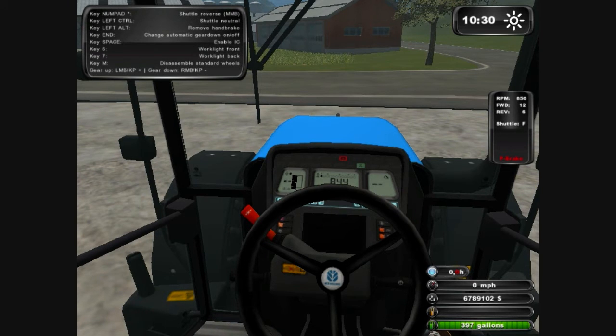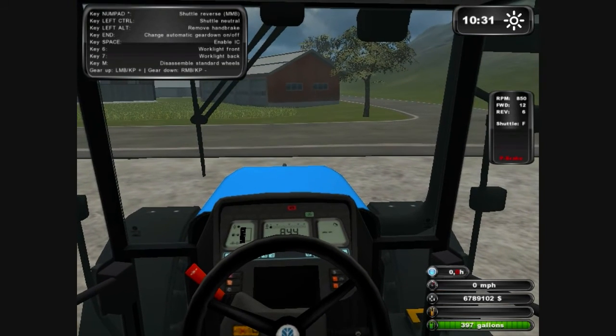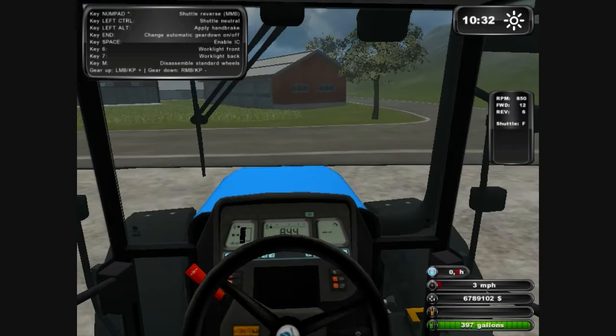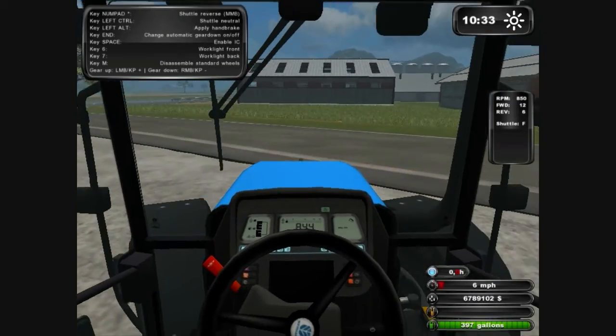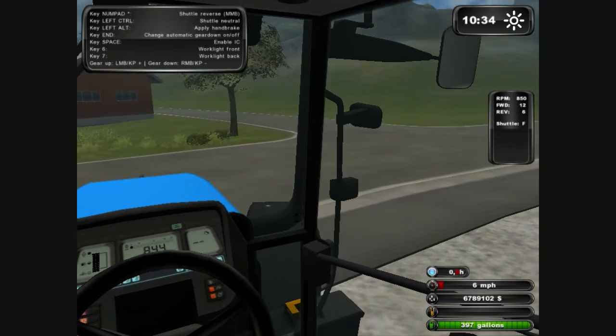Let's put it in first — the handbrake is left alt, and that will basically let us move and also steer. There's no steering lock so you don't have to worry about unlocking that.